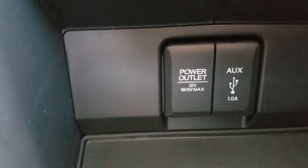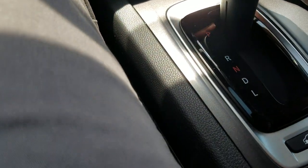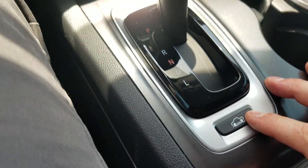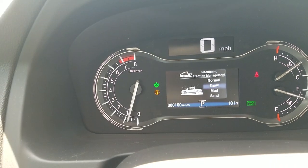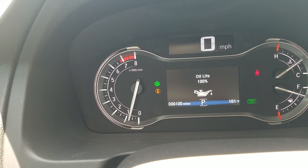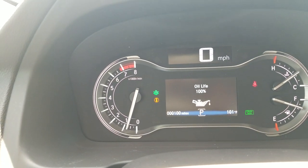Moving down, I do have a power outlet down here, and additionally another power outlet and a USB inside here — so you can charge your phone, listen to music, or plug in a thumb drive. Moving over to the shifter, it's a classic shifter with park, reverse, neutral, drive, and lower gears. And you do have four traction control settings: when you press that button, you'll see it pop up — normal, snow, mud, sand — which affects the shift points to create better traction and prevent slippage.